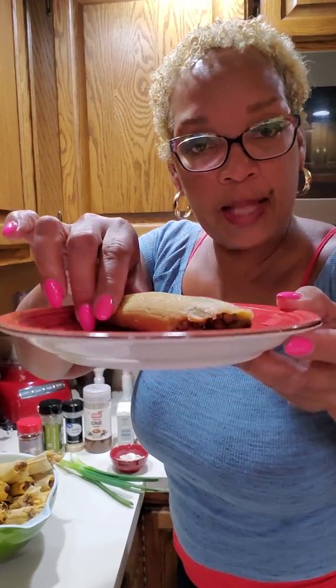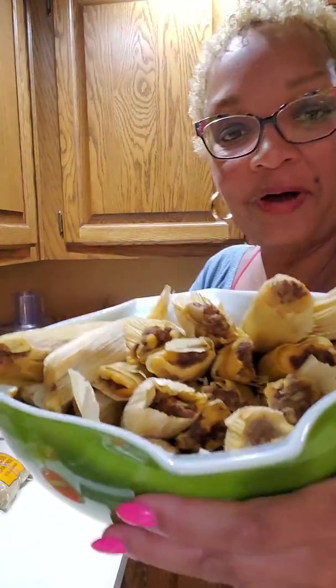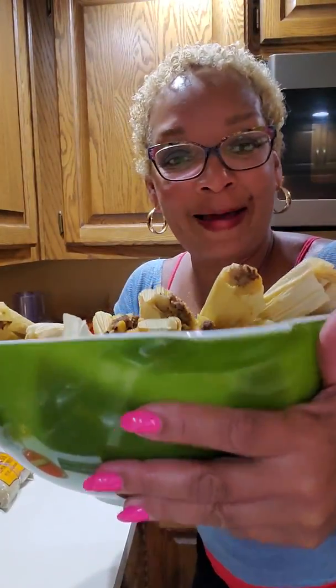Hey y'all! Welcome to Atrice's Kitchen 6-9. I would like to share with you my recipe for turkey tamales. Doesn't that look delicious? I can't wait to show you how I made them.